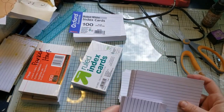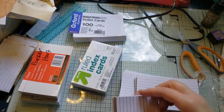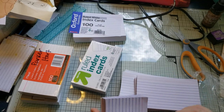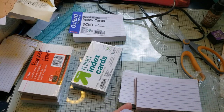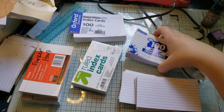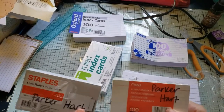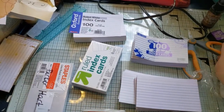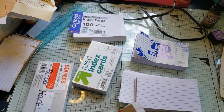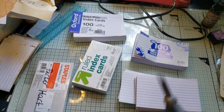Look how blue these are compared to the other ones! I cover up the lines — I know some people keep the lines, but me, I cover them up. It's kind of fun. So this is a different brand and I'm not sure which ones I opened.